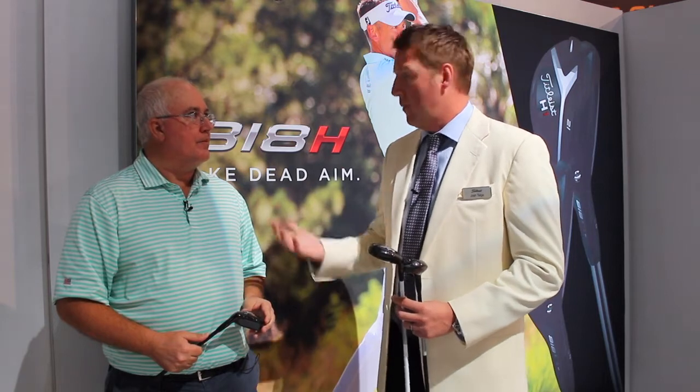We're going to talk about 818 hybrids, H1 and H2. They've been out for a little while now and you guys are having a lot of success with both models. We're really fortunate how quickly these have been adopted by not only the best players in the world — we're actually the number one hybrid on the PGA Tour — but also a lot of consumers are going out there, trying the product, and realizing this thing gives you a ton of ball speed, really launches it high in the air, is unbelievably forgiving, and most importantly, with our fitting options, we can really turn these into what we call scoring clubs instead of rescue clubs.